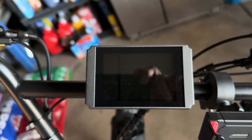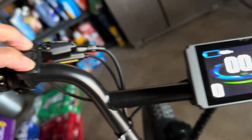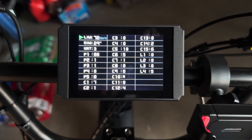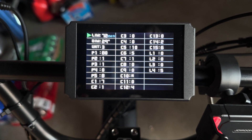Turn it off, then turn it on and hold these two buttons — and there you go. So we're in the settings here, and then what you want to do is go to the P5 setting.